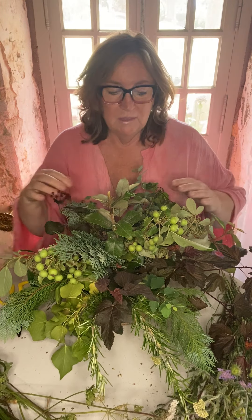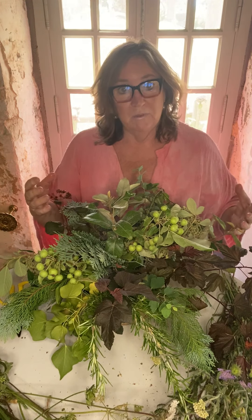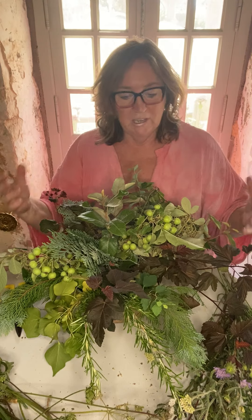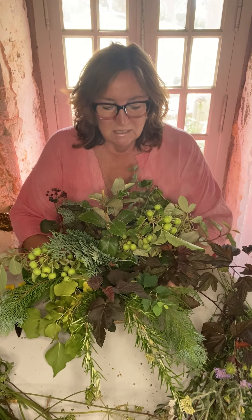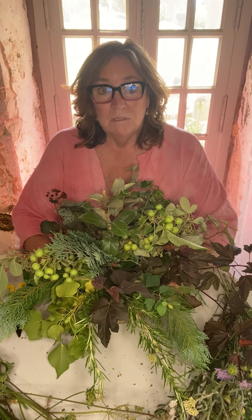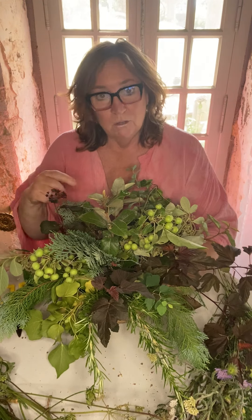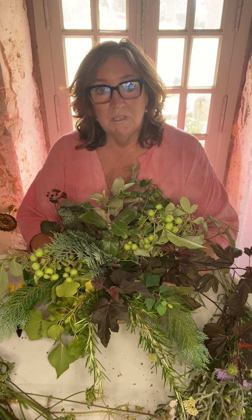We're going to follow the same shape as we did with our foliage. Remember we didn't cram the foliage in - we want to leave some space so that we appreciate everything. This display is now three days old and it looks as fresh as when I first made it, because I've just been topping it up with fresh water, that's all.